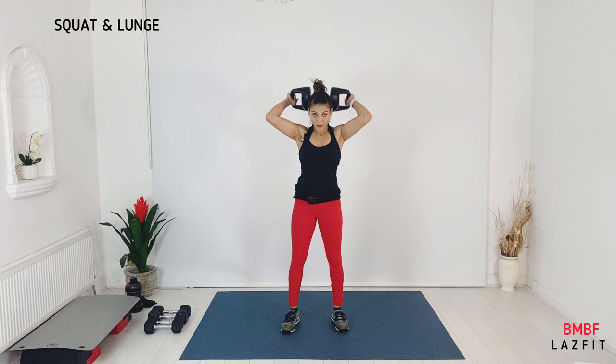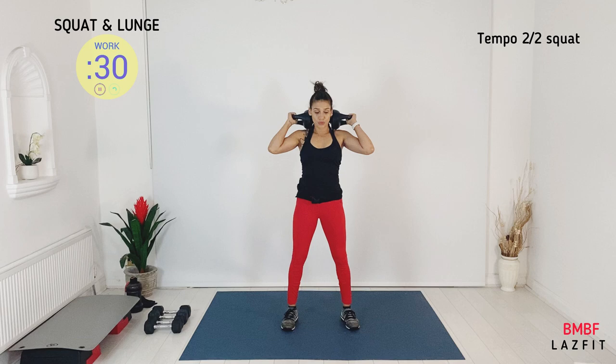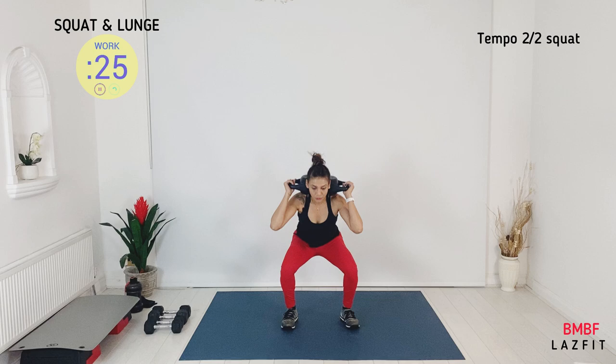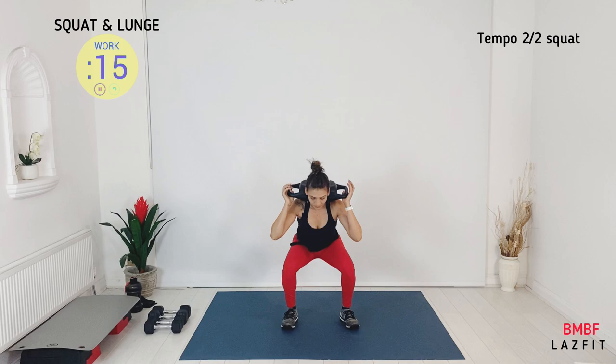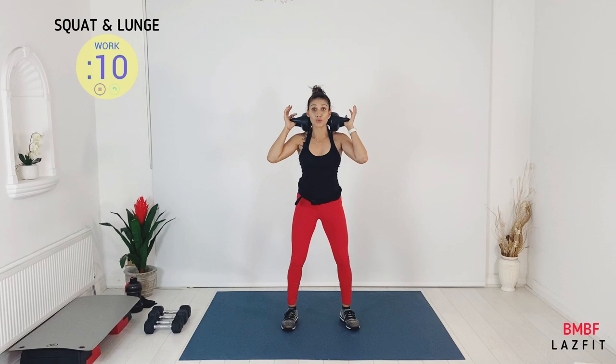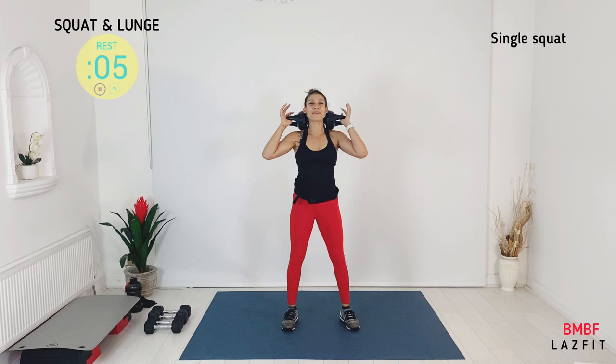You can take your heaviest dumbbell or a barbell. We start with squat — you can place your bar on your back or keep your dumbbell at the front. We have mid-stand squat — down for two, up for two. Take hips back and down, keep knees forward. Aim is to work quad. As you sit back, you can feel engagement in your glutes as well.